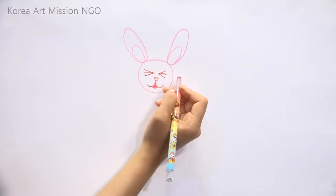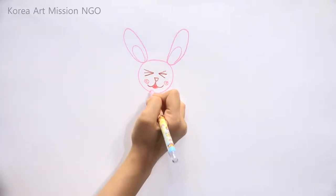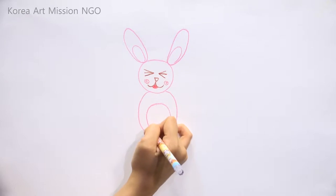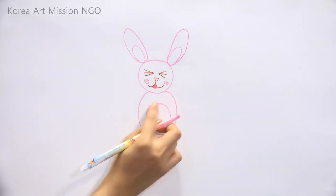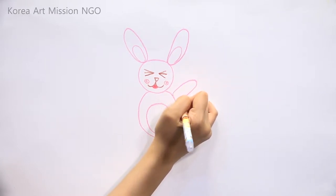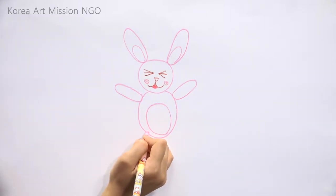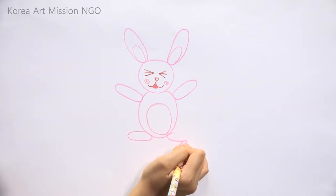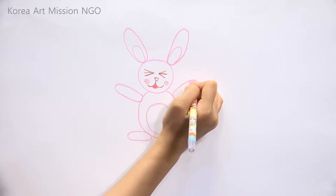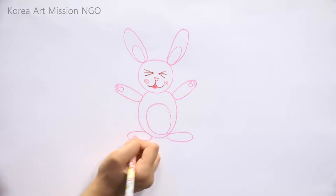I'll color it in lightly, and let's color the cheeks red. Then I'll draw the body — the body is bigger than the head. Draw a circle, and next, draw the belly that's smaller than the body. You can draw the hands over here in circles like the ears. It's a little difficult! And I'll draw the feet as sideways ovals. I've drawn the palms and the fingers in small circles.